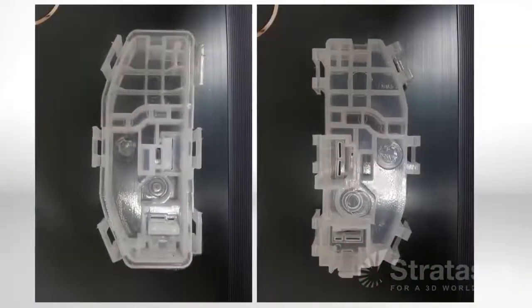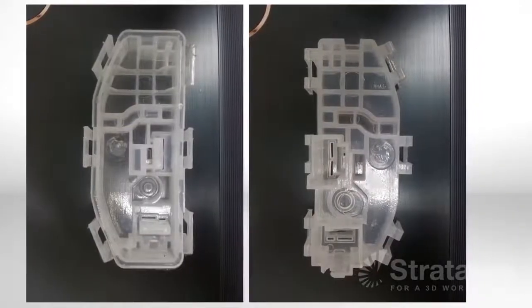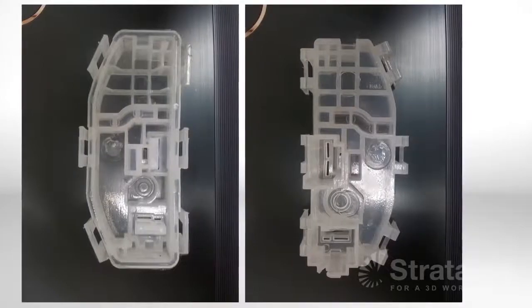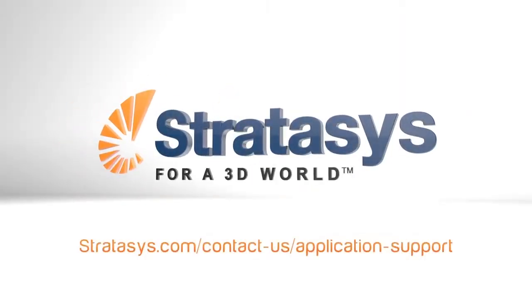After molding parts, just trim off the flash and gate to have fully functional prototypes for testing, analysis, and review just a few days after completing the product design. For further information, contact Stratasys application support.